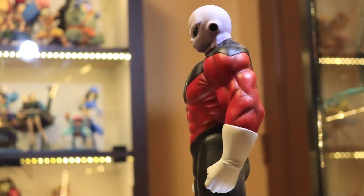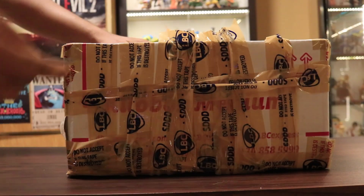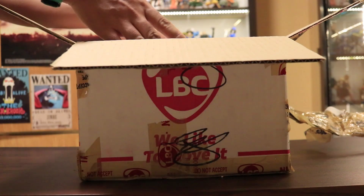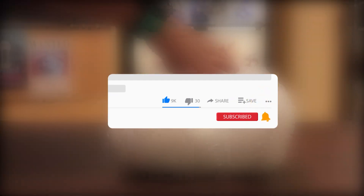What you are seeing now is a Grandista-scaled figure — Jiren. Hey collectors, my name is Dante, and before we start with this review, I hope you guys can give us a little support by subscribing to our channel and sharing our content to your social media.